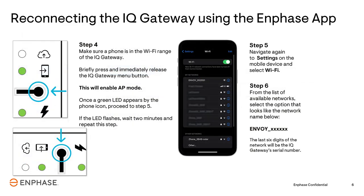On the Gateway, locate the AP Mode button. Press and immediately release the button. The LED will turn green. On your phone or mobile device, open your Wi-Fi settings as if you were connecting to a new wireless network, and select the wireless network name that shows Envoy underscore followed by six digits. These numbers are the last six digits of the Envoy's serial number.